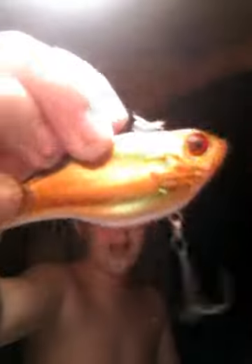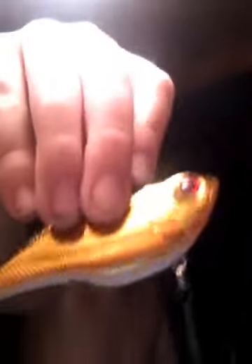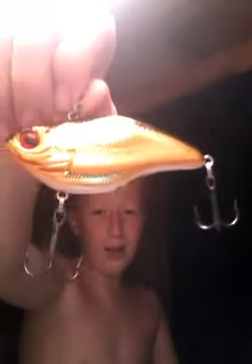I might be doing a giveaway at some point, so if you want to see my giveaway, go ahead. Now I have four lipless crankbaits. I'll go over the colors, see if I've fished them, see if I caught fish on them. I got an Academy Sports gift card and wanted to get a lipless crankbait. This was about $3.99 to $4.99, maybe.